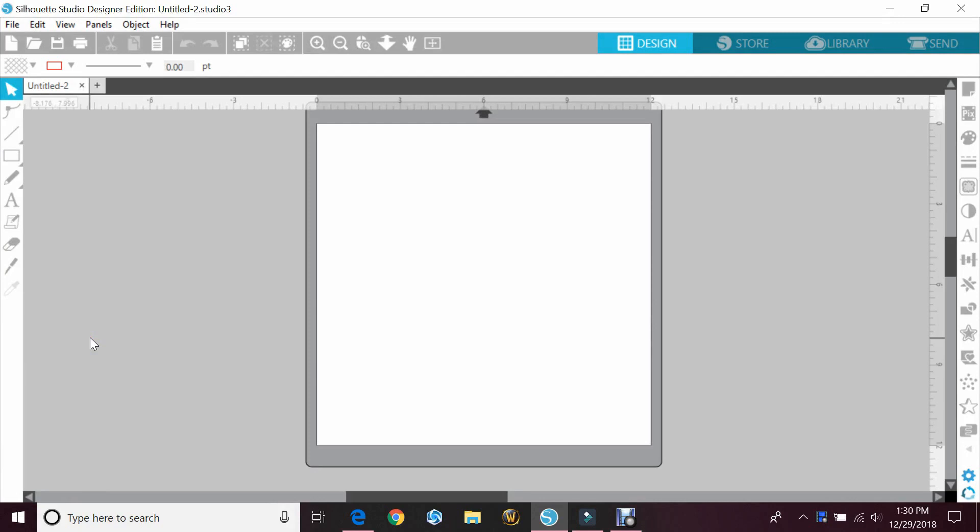I've had numerous questions from people. One of them was asking how to change the mat on your screen to match the mat that you're using, like a 12 by 24 instead of the 12 by 12. Another question that's been getting asked a lot is how to get the grid marks on the mat instead of just having a white background.